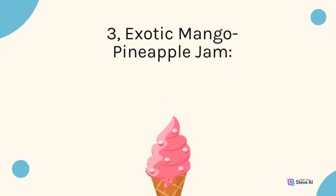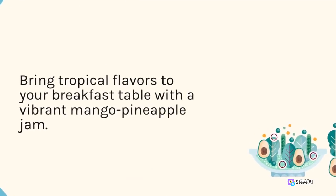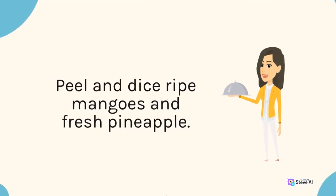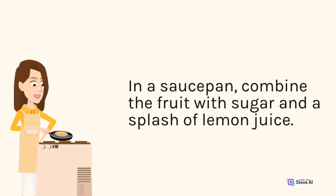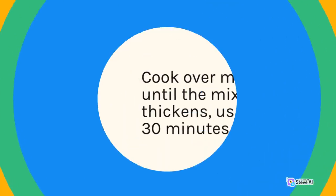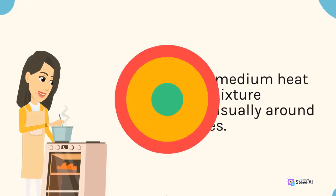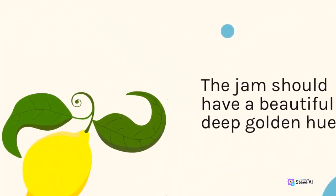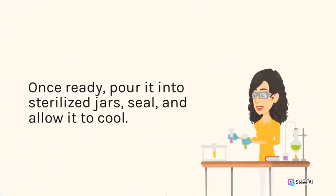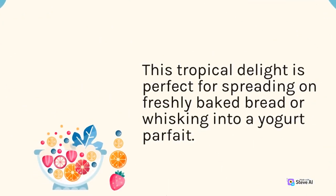3. Exotic Mango Pineapple Jam. Bring tropical flavors to your breakfast table with a vibrant mango pineapple jam. Peel and dice ripe mangoes and fresh pineapple. In a saucepan, combine the fruit with sugar and a splash of lemon juice. Cook over medium heat until the mixture thickens, usually around 30 minutes. The jam should have a beautiful deep golden hue. Once ready, pour it into sterilized jars, seal, and allow it to cool. This tropical delight is perfect for spreading on freshly baked bread or whisking into a yogurt parfait.